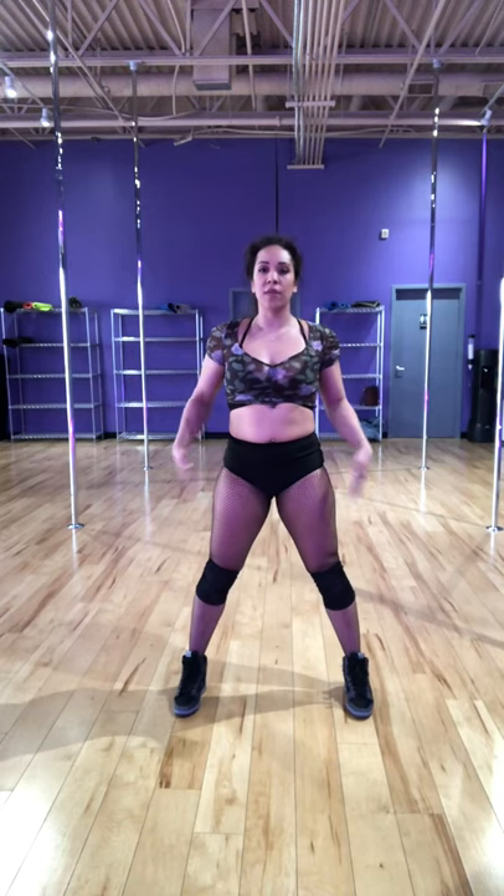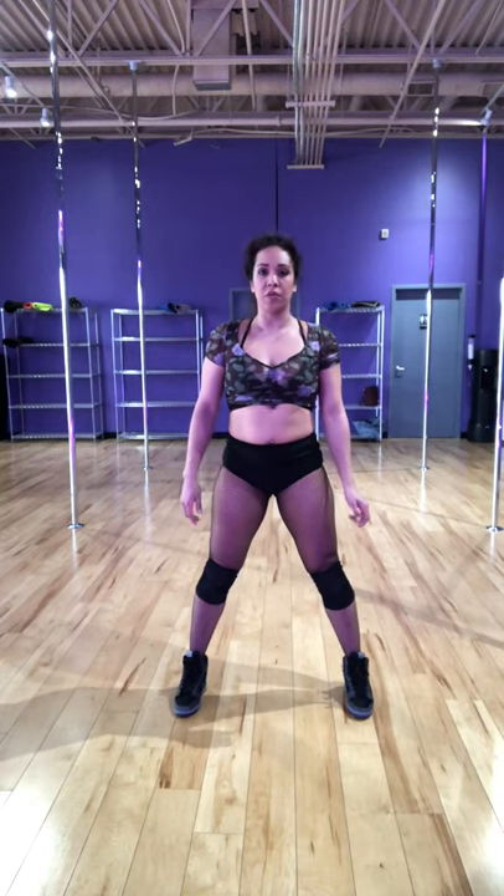This is your salt shaker tutorial. You want to stand with your feet about shoulder width, if not a little bit wider than shoulder width apart. And I'm going to push my weight into my heels.